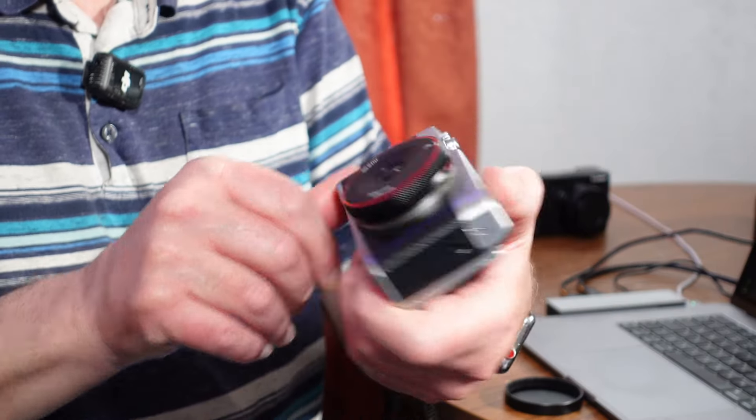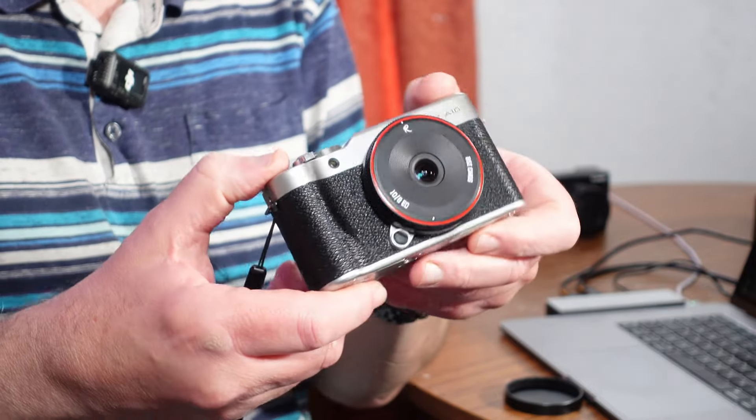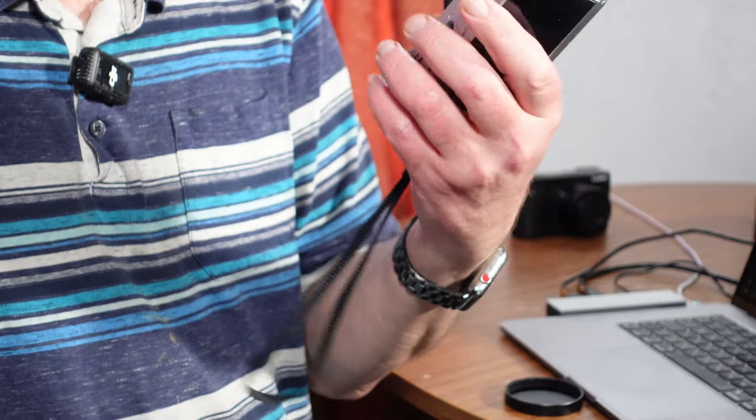I keep it on the camera body simply because I use it as a lens cap. So I might as well keep it on the body — it makes it nice and compact. Really nice to travel around with.